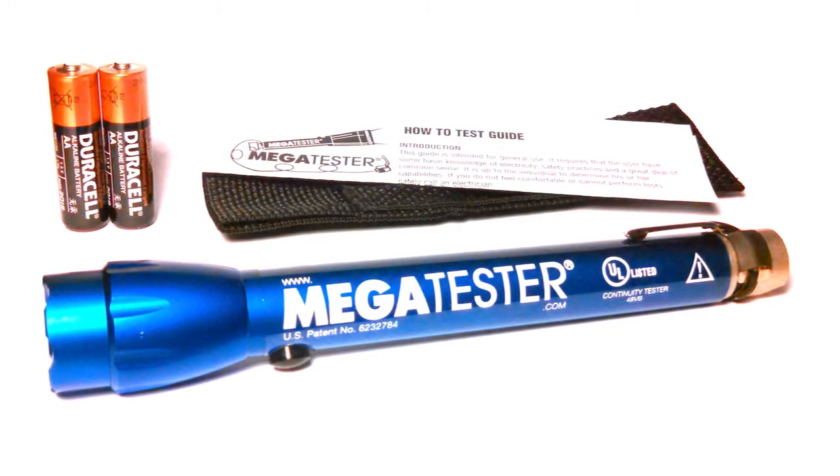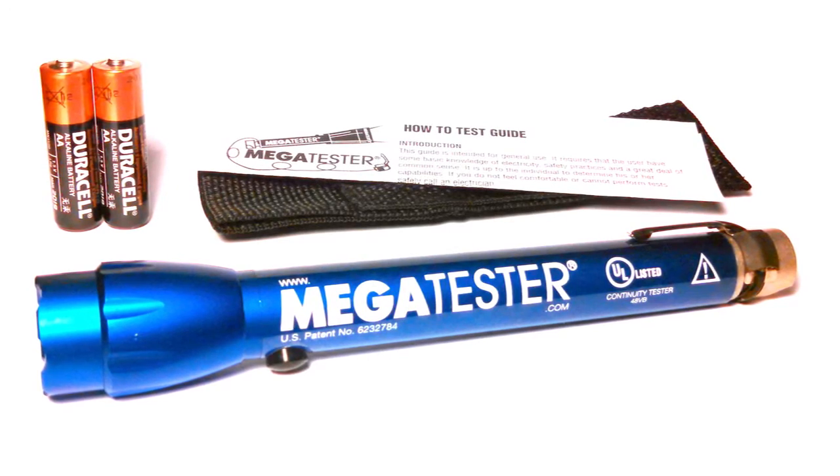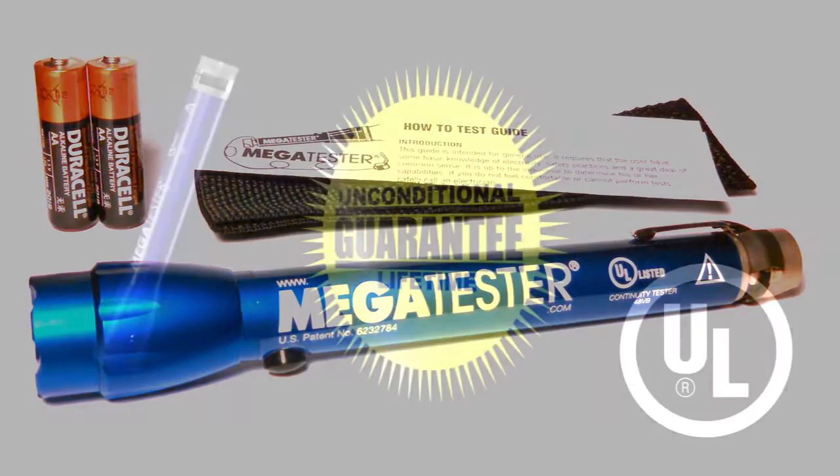Your new Megatester comes with two AA batteries, a holster, maintenance-free super bright LED bulb, and a test guide that explains how to safely use your Megatester.